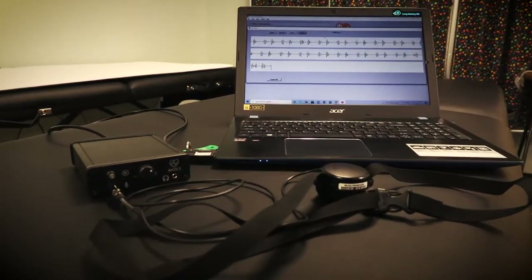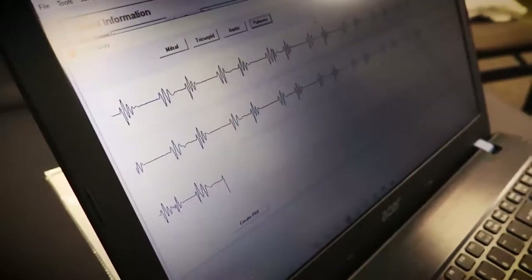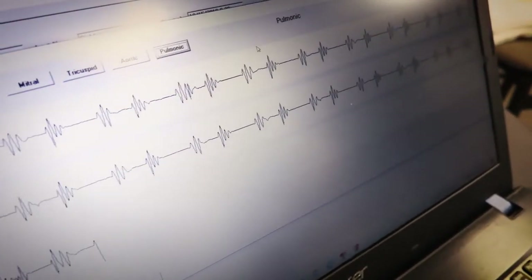Hi everybody, I'm really excited because I have a unit that is going to be able to tell us about the health of your heart. It's called a Heart Sound Recorder, and what it actually tests is the valves of the heart, the electricity of the heart, and the muscular tone of the heart.